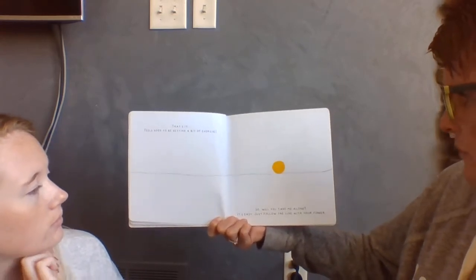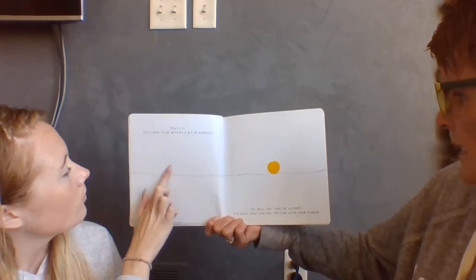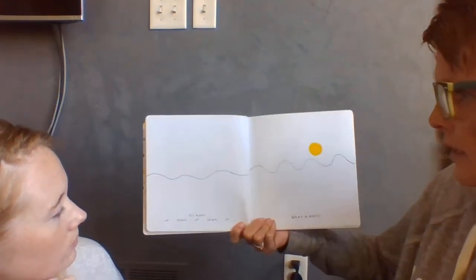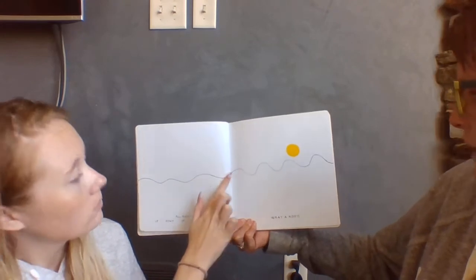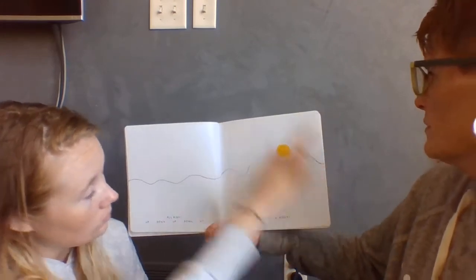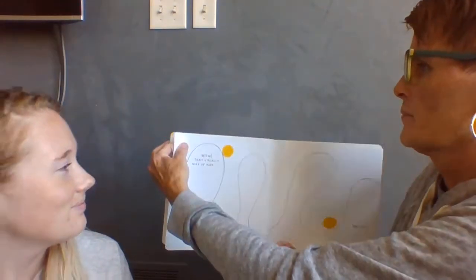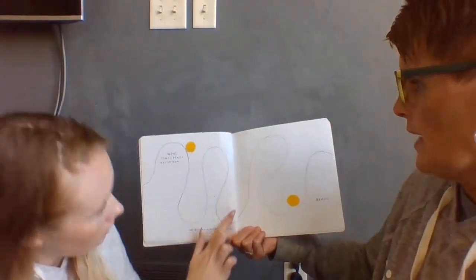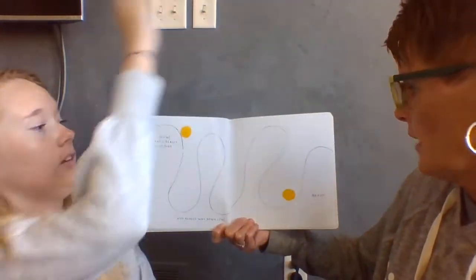So will you take me along? It's easy. Just follow the line with your finger. All right. Up, down, up, down, up. What a hoot!